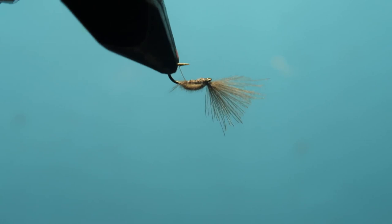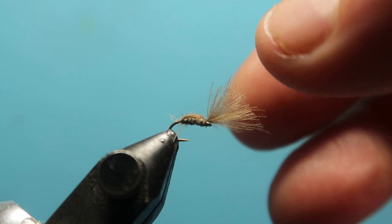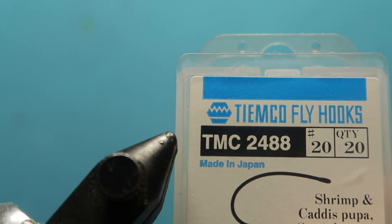Hi folks, we're going to tie a very effective modern CDC pattern. This is one of these ones that's now got an anagram name, but the original was 'it ought to be banned,' so IOBO as it's called now — a very, very effective pattern. It's good in small sizes.